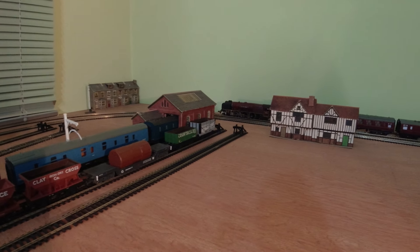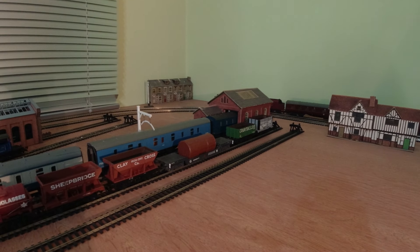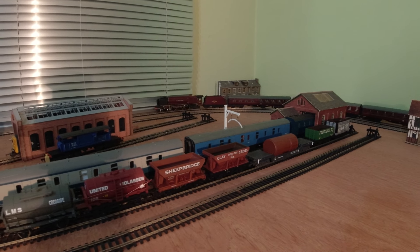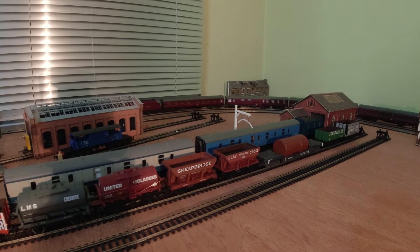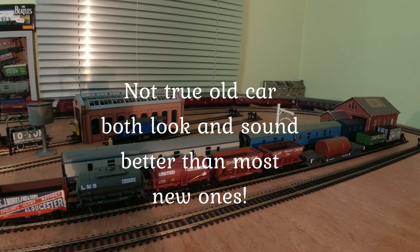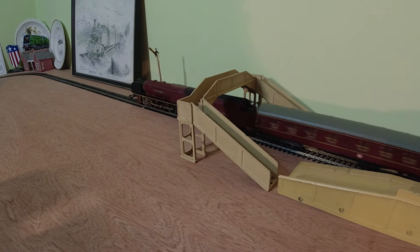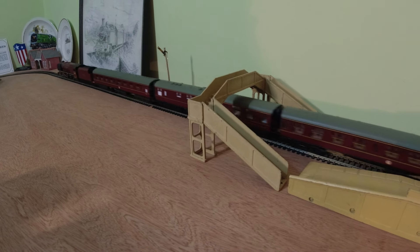So why do Wren model railways appeal to me? The appeal of Wren to me is like comparing a classic car to a modern one. In the same way a modern car is better in every way than an old classic, the classic has a unique appeal — hence why I like Wren model railways. In some ways it's a very British thing, as we do like craftsmanship and cottage industries.